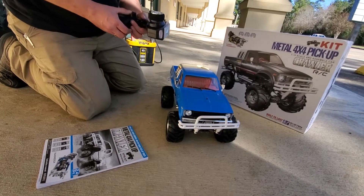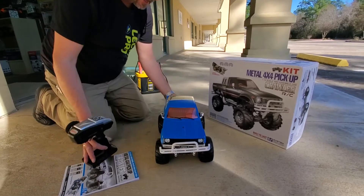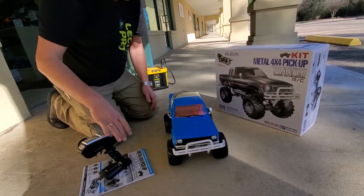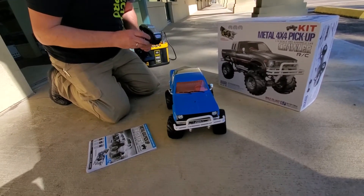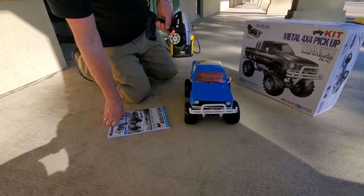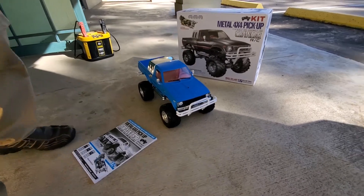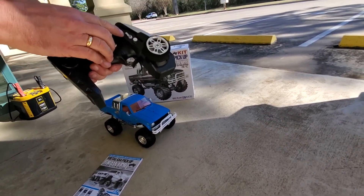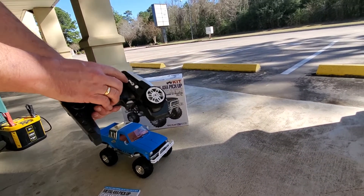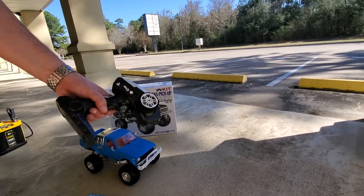We'll turn the radio on. We've got a little access hatch on the back where you can reach in to the electronics. So like I say, it's got a three-speed transmission in here. On the remote we've got low speed four wheel drive, low speed two wheel drive — which is what it's in now in the middle — and then we've got high speed two wheel drive.